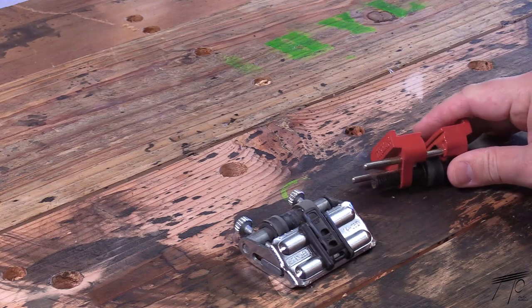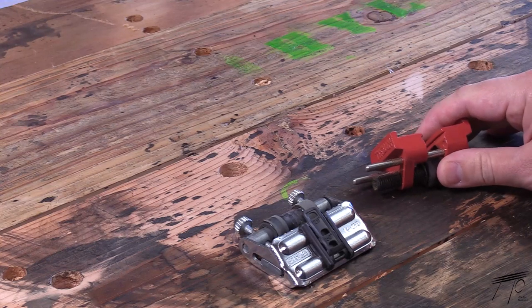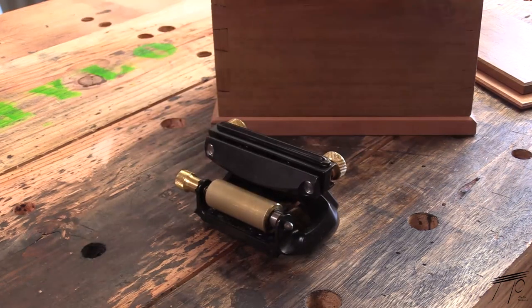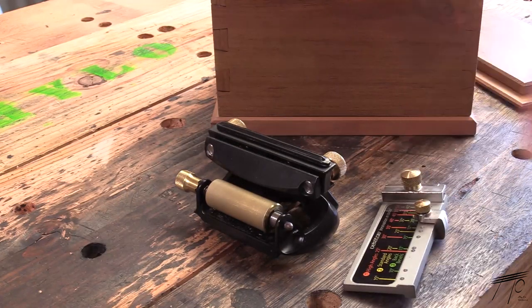The jig that was not cheap at all, but gave me consistent results and the confidence that I could get them every time, was this one from Veritas. There are plenty of higher-end jigs out there, but this was the one that I chose, and I liked it enough to make it its own little dovetailed house to live in.